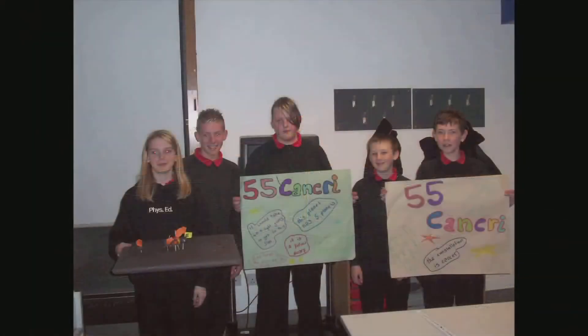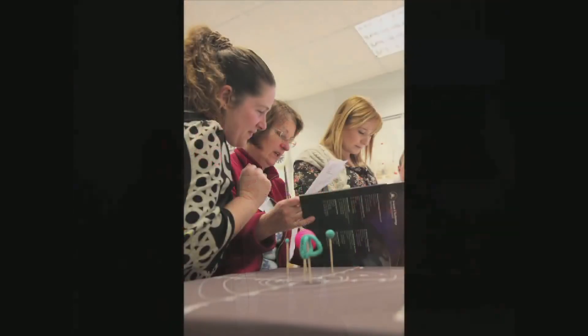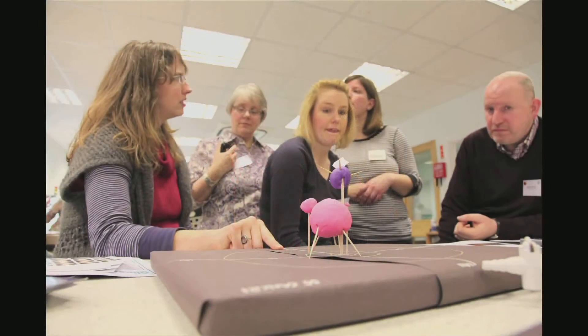Once the models are completed, pupils are asked to consider whether life could be supported anywhere in the system and what it might be like. The class can then compare the four different systems and consider how they differ from our own solar system.